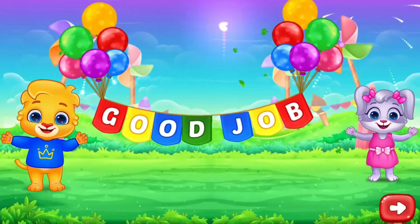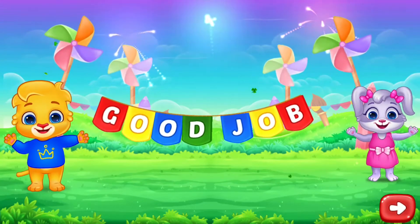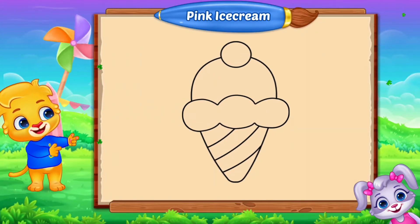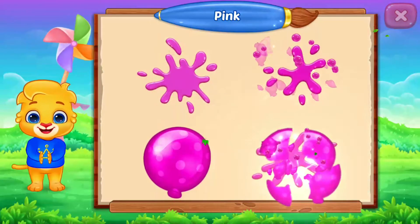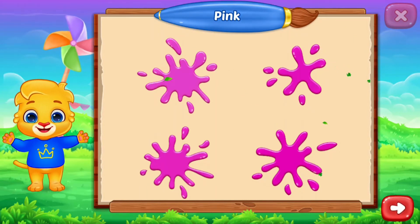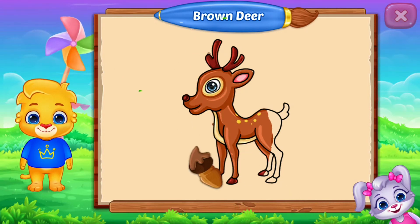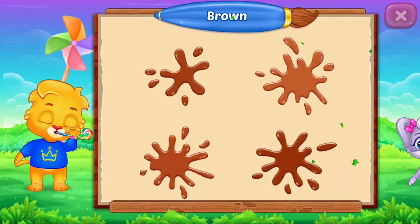Good job! Fill the color pink! Pink ice cream! Pink, pink, pink. Good job! Fill the color brown! Brown, brown, brown. Well done!